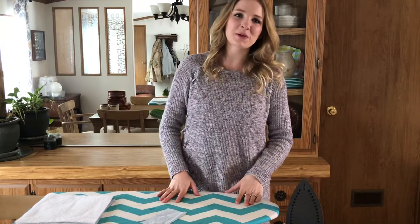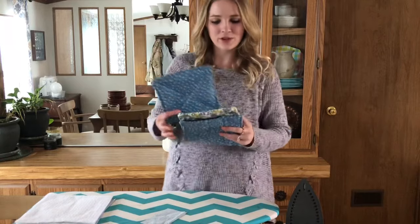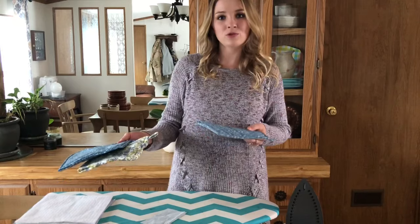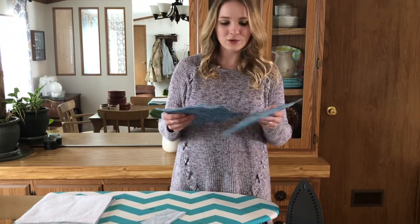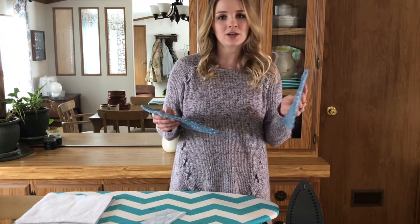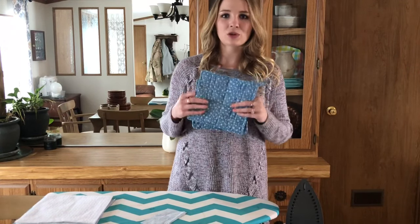Hi guys, it's Jaden here from the blog Backward Bloom. Today I wanted to show you how to sew these really cute potholders. I sewed a few the other day — they're really quick and easy, a really simple sewing project for beginners. If you just know how to sew a straight line you could do this. They would make great gifts; you could throw some in a gift bag with a handmade candle or whatever you want, and you can get really creative with the patterns and fabrics.